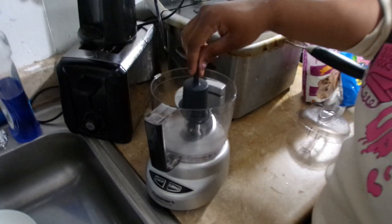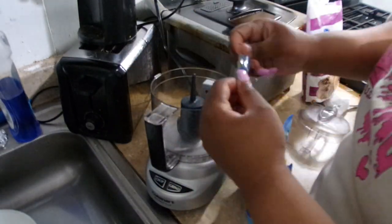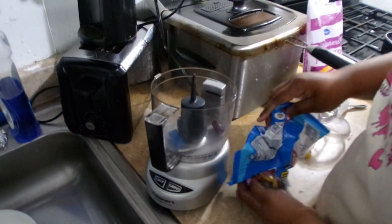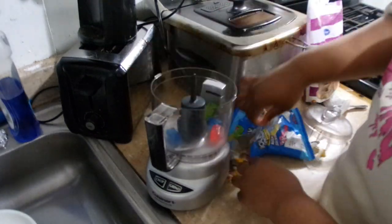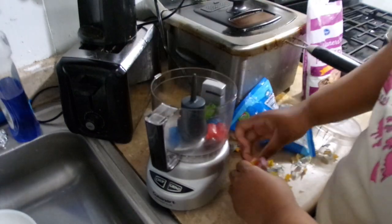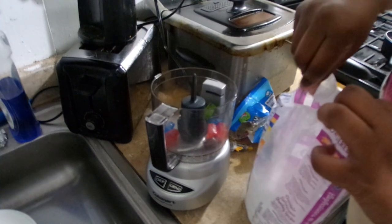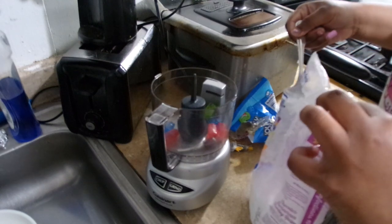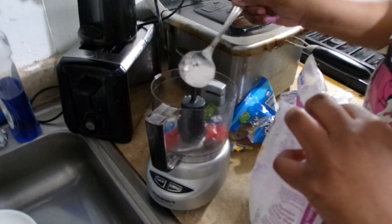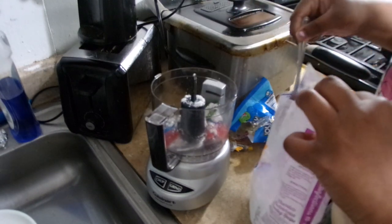Now we are going to be crushing up some candy - some Jolly Ranchers. I got different types of flavors; I think I did watermelon and pineapple. This part is my favorite because I get to crunch up some candy - it's so satisfying. You get some powdered sugar to make sure the Jolly Ranchers won't get stuck together. Just put powdered sugar - I eyeball it, get a spoon and put a dab here and there, making sure I get all the spots.